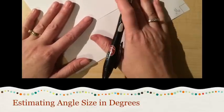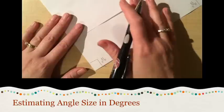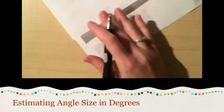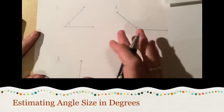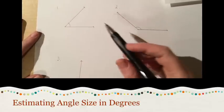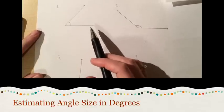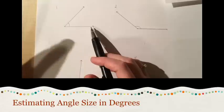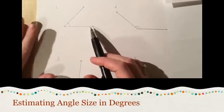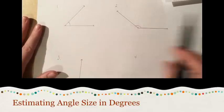I'm going to show you how you can use your knowledge of angles and this tool to help you when estimating angle size. Over here I've drawn four separate angles. The first thing I'm going to do is look at the angle and use what I know to think: how would I classify this angle? Is it acute, right, obtuse, or straight? I know that this is an acute angle.